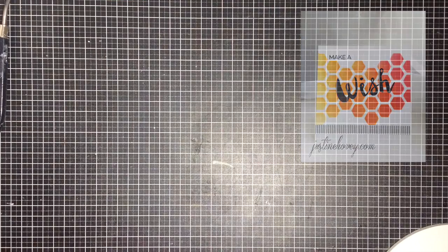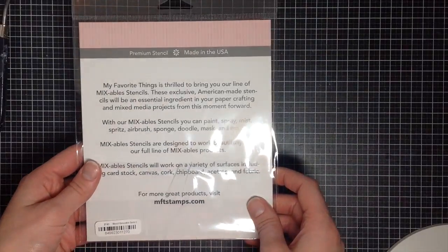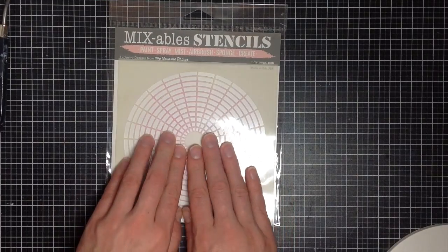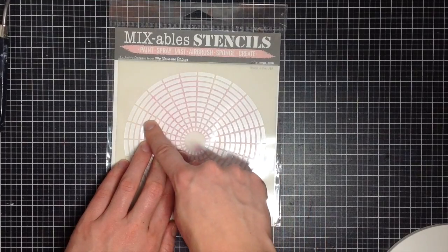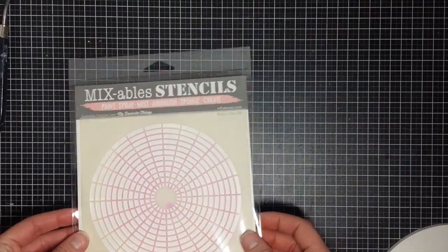Number two — and these are in no particular order — is this one from My Favorite Things called Concentrated Circle. I really like these, but I tend to just use half of it. I like them to create a really cool skyline effect, something behind a die-cut skyline, or a semi-circle, which is always really cool.